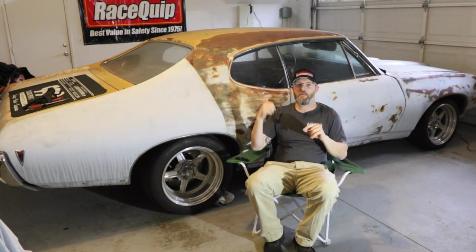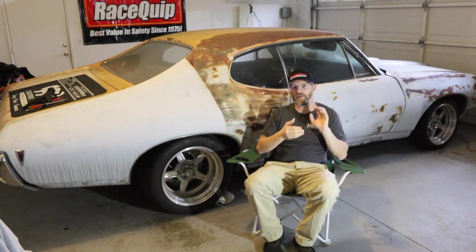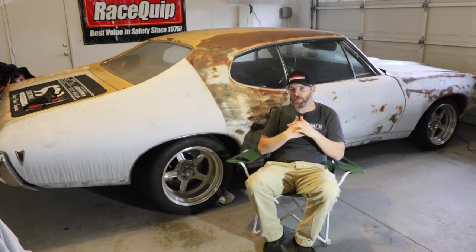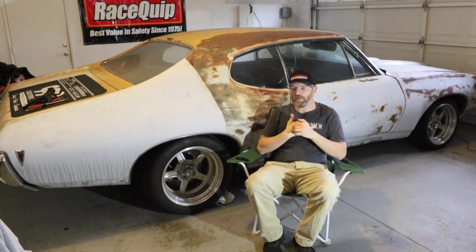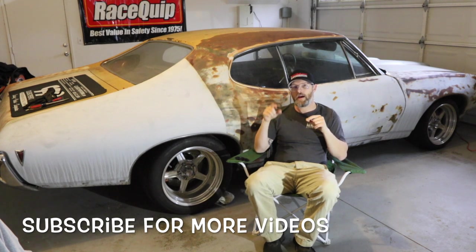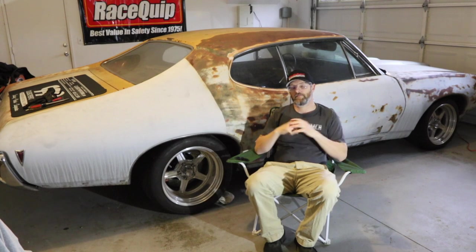We've got plenty more content ahead on Project Payback. On the Power Auto Media channel we're going to have an overview on the build and go through some of the other choices like the engine, the transmission — and we'll talk more about the project in general with Vinny Costa, the editor of Street Muscle Magazine. We'll also have more build updates right here. Coming up: the steering shaft, why the car is named Project Payback, history of the car, and pro touring in general. Hit that subscribe button below and check out the links in the build thread. Stay tuned for more.